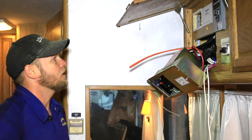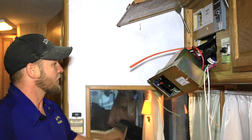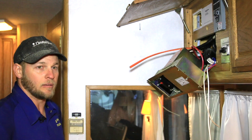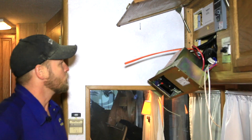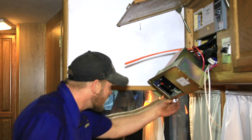Okay, so the sub panel is wired through the inverter. What we're going to do now is install a new 30 amp breaker in our main panel that will feed the inverter, and we'll hook our 10-2 Romex up to that breaker.